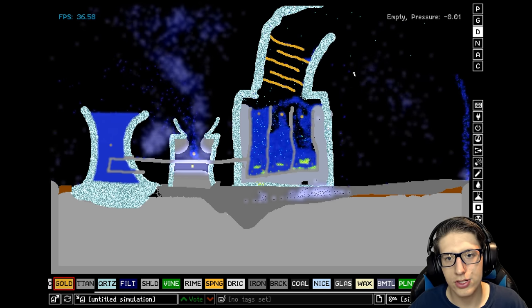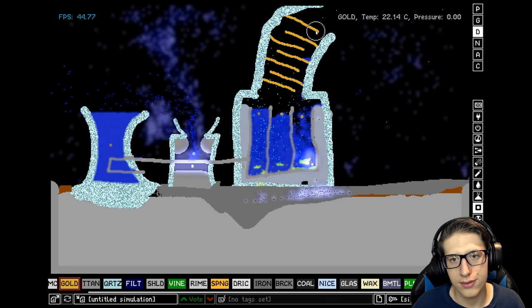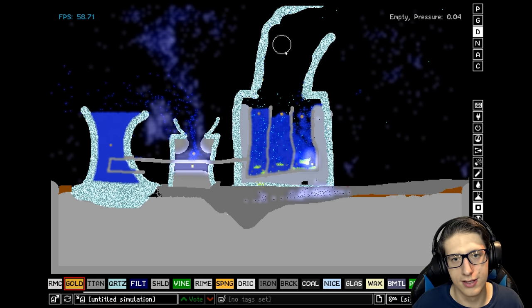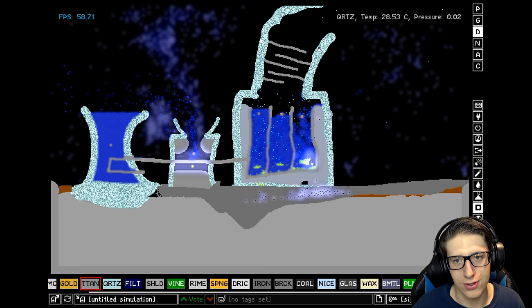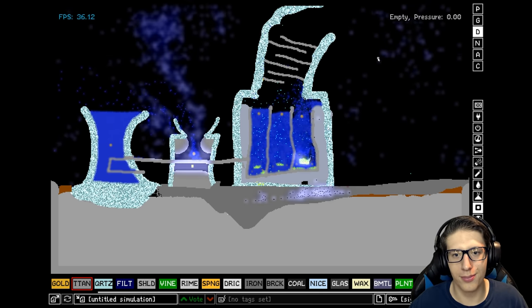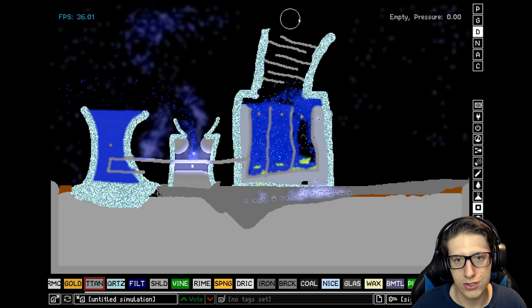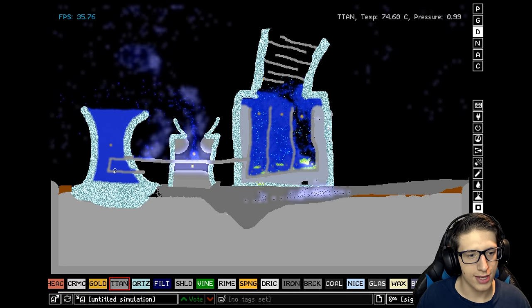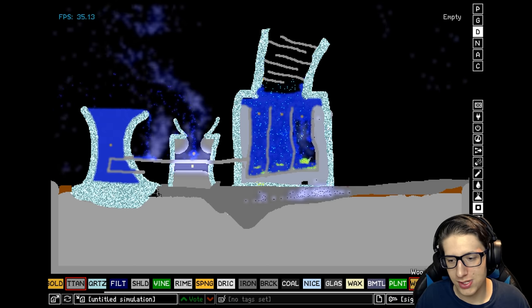That should do a good job of preventing — wow, they're still kind of escaping. Do they just go through gold? Do I have to use titanium? Let's try titanium. I'll build your little houses in a moment — it's free real estate because it's right next to a nuclear reactor that's been untested. There we go, now we're blocking the radiation. Great — so we have radiation shielding. We are actually generating enough heat to run the reactor, and the cooling part for if it gets too hot is functioning fine.